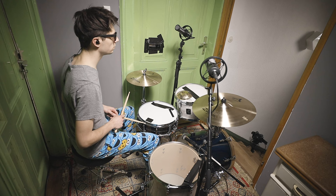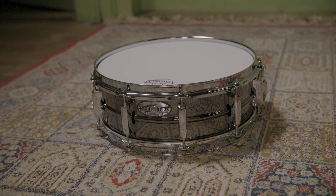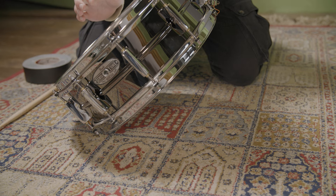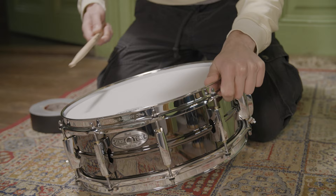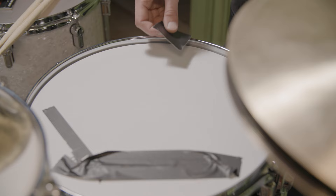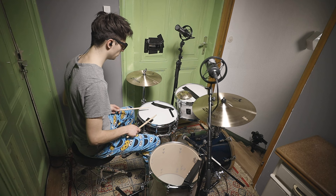Lewis Cole often uses a 14-by-5-inch Ludwig Black Beauty snare, which features a nickel over brass shell. We used a 14-by-5-inch Pearl Sensitone snare with a similar construction, and Pascal tuned the factory head of that drum to a medium-high pitch. However, the tuning is intentionally not perfect. For muffling, we randomly added some tape in a typical Lewis Cole fashion. Here's how it sounds.